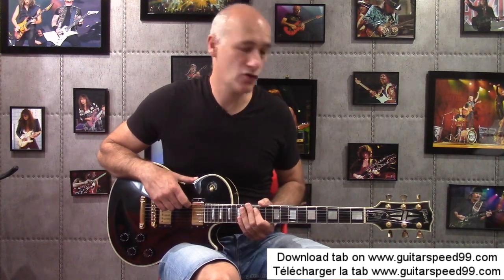Hello everyone, I'm Nicolas Roman from the site www.guitarspeed99.com and welcome to this new video. Since you have been many to like my previous video about the blues, I thought we could make a new video of blues. We'll be able to call this video the blues of the summer, since it's in circumstances.